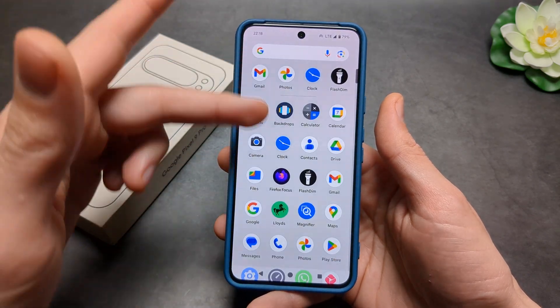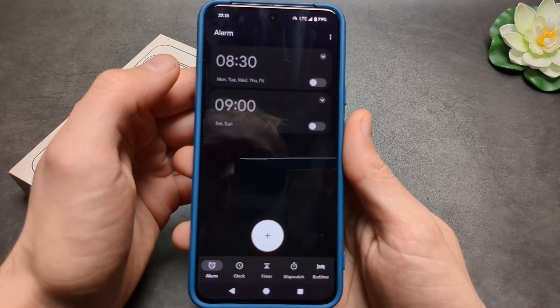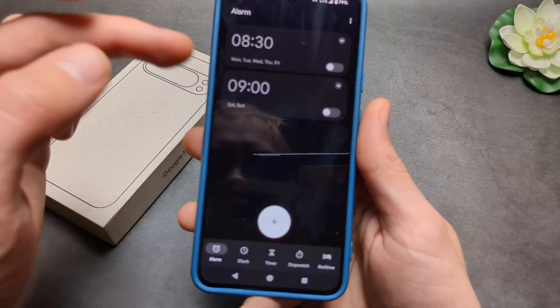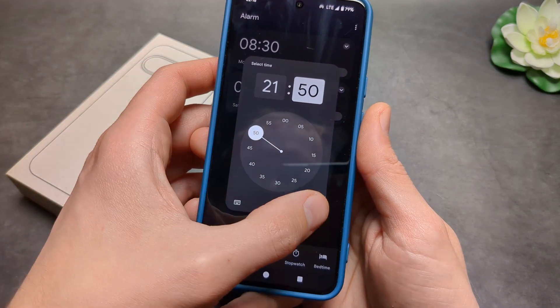First, we can simply go into the settings and find your clock icon. Click that, and here you can adjust the various alarms if we switch to the alarm mode. We can also click this to create a new alarm for the time you need.